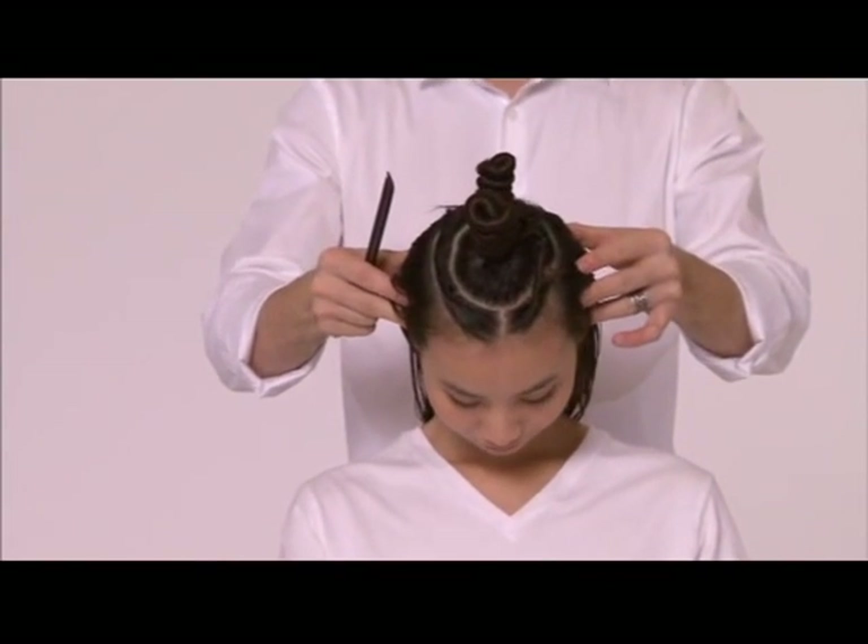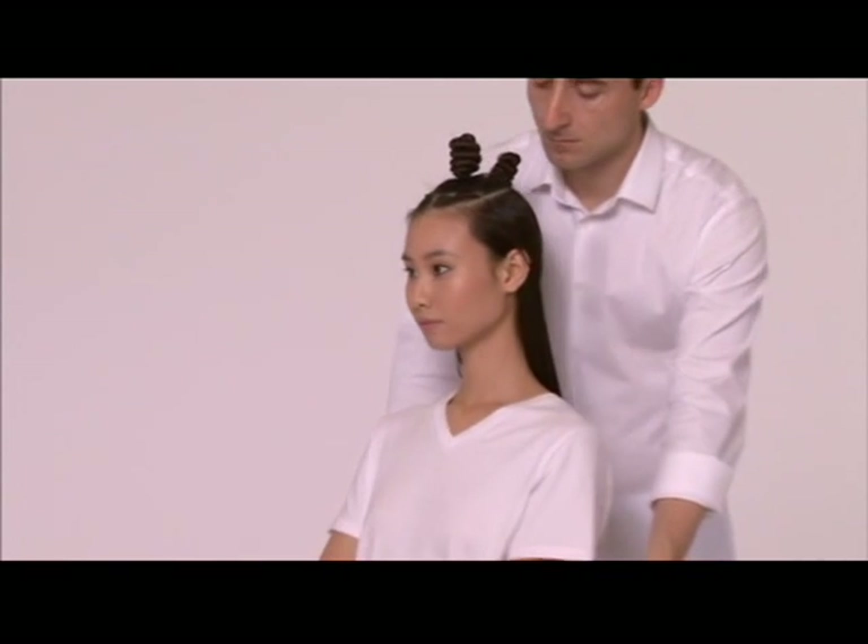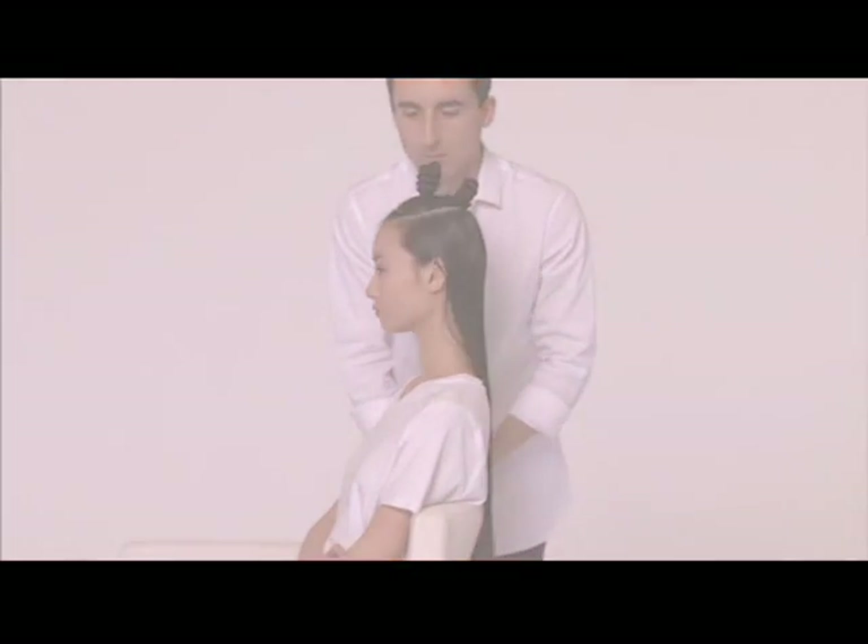Teilen Sie am Oberkopf eine runde Sektion ab. Teilen Sie ca. 2 cm darunter eine zweite, hufeisenförmige Abteilung bis zur vorderen Haarkontur ab.